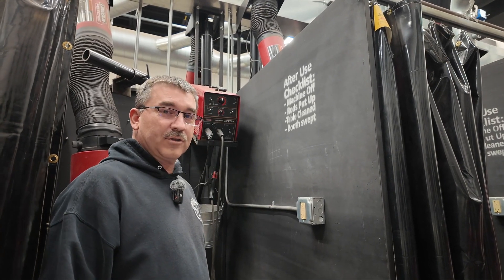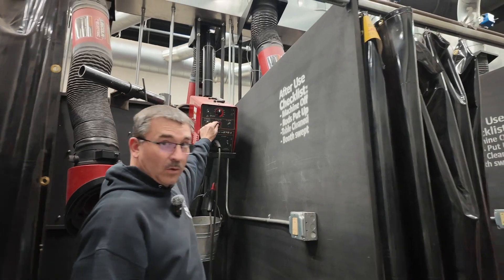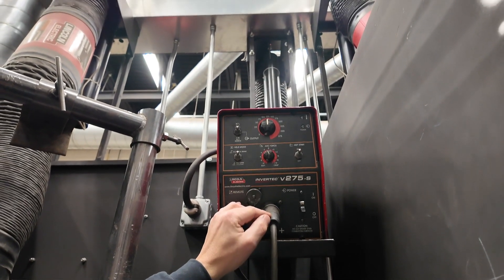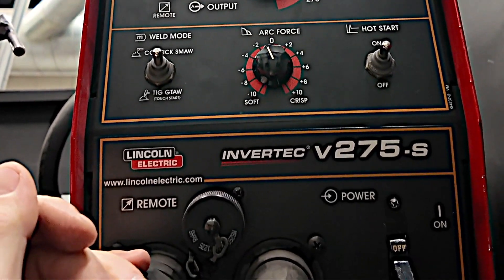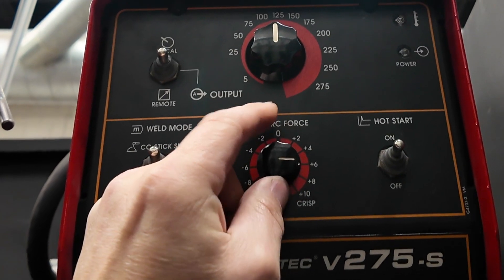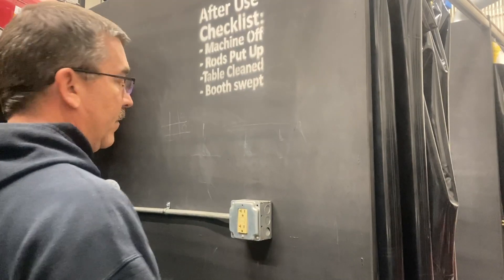Hey y'all. Today we're going to show you a little bit about the Arc Force. We're going to talk about the Arc Force control that most of your newer machines have. Different brands call them different things — Lincoln, for example, has crisp and soft. There's different names for it, but it's still all basically the same thing.